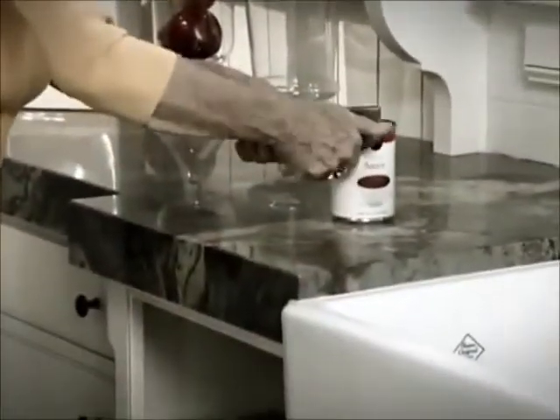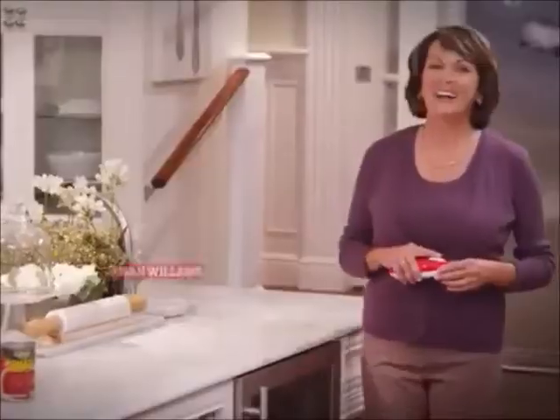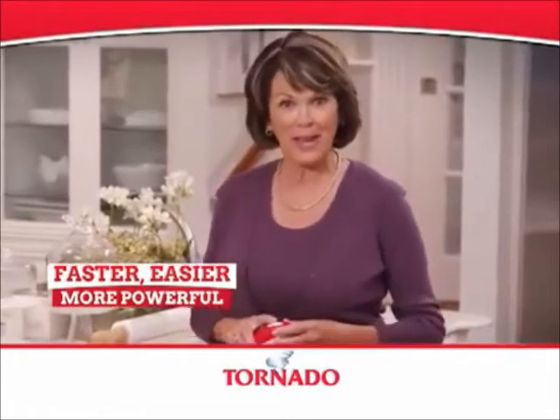Traditional can openers are impossible. They slip and you can't grip. And auto openers just don't cut it. Hi, I'm Susan Williams and this is the Tornado Opener — the faster, easier and more powerful can opener.